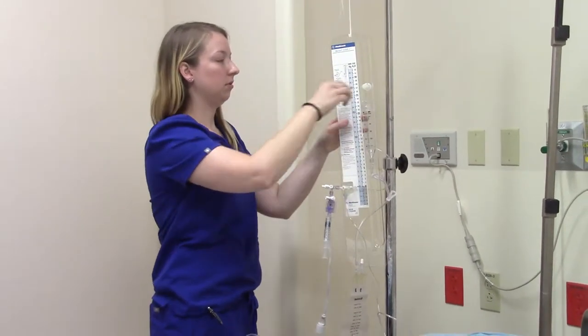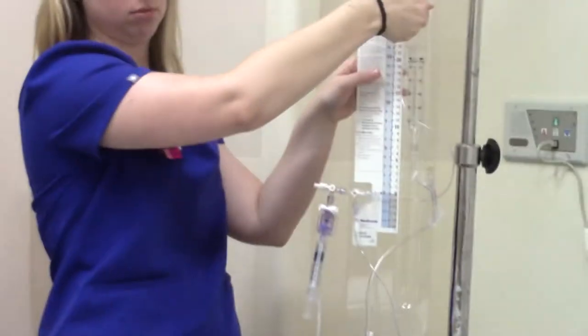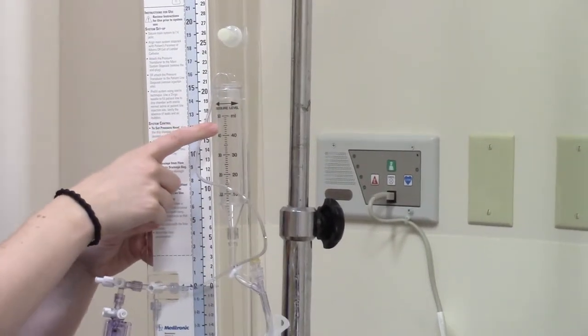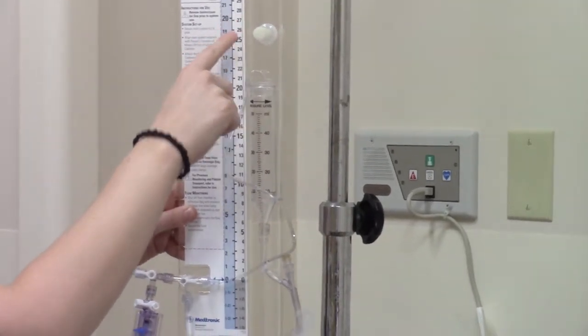This also slides up and down, and the way you release it is you turn it to the left, counterclockwise. You can adjust this up and down. The reason you'll need to do this is your neurosurgeon is going to give you a pressure measurement that they want this set up at.